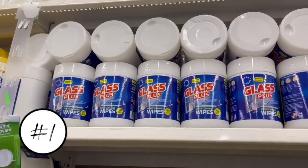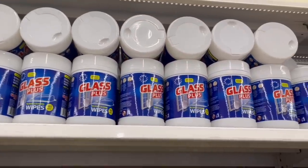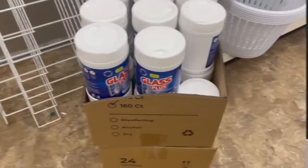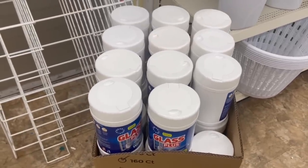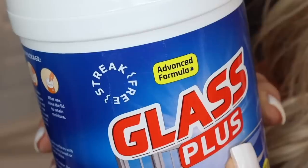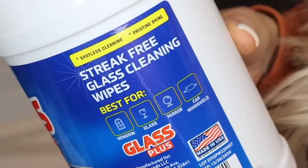The first item I will never buy again at Dollar Tree has to be these glass cleaning wipes. These were everywhere in my local Dollar Trees when I lived in Florida, and they're everywhere here in North Carolina too. You get 160 wipes inside this container, and I'm sure many people look at this and think what a great deal — I know I did. But let's look at the label and see what this product promises.